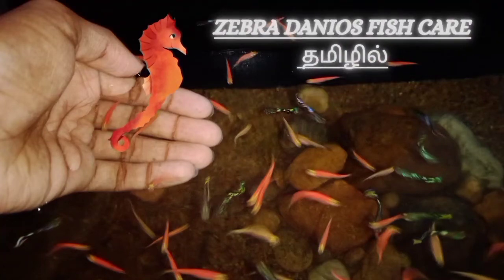Hello friends, welcome to BlinkBad channel. We are going to show Zebra Danios fish caring tips. Let's watch this video.